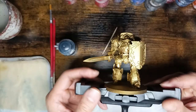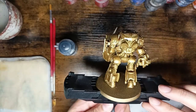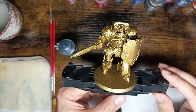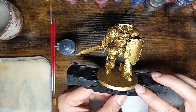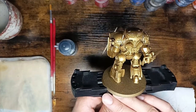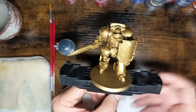Hello together. Today I will paint my Contemptor Galatas to give my Custodian army a strong reinforcement. He is primed in Retributor Armor, and I think that's it I will say. Let's start the painting.